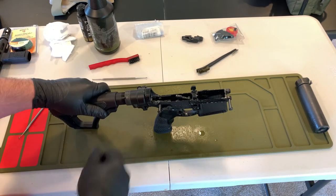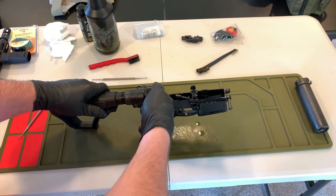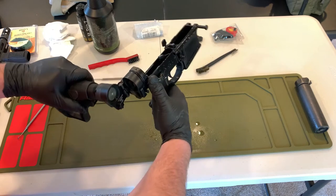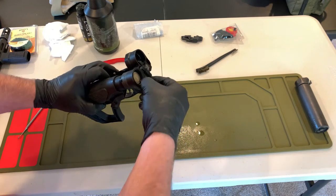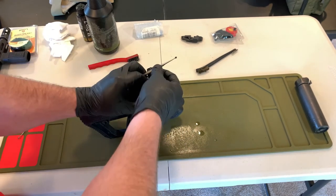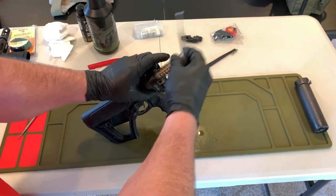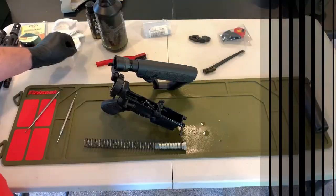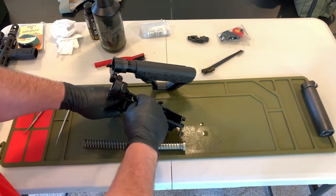To deal with the buffer tube and buffer spring, normally you'd just reach in there. Because I have the side folder, I access that by going here. By pushing down on the detent with a tool, that will allow me to get my buffer out and inspect my spring. For this part of the cleaning, I'm going to start by wiping up the cosmetic stuff — things I can get to with just my fingers.